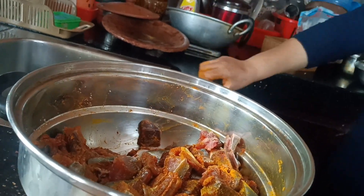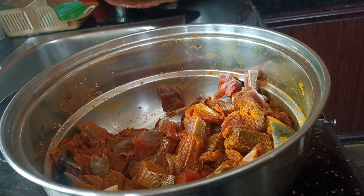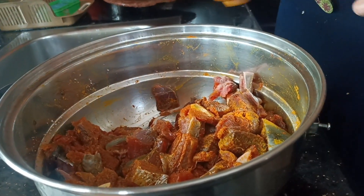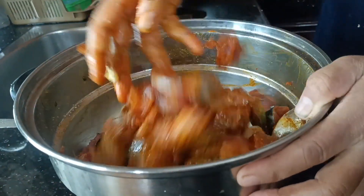I will use the oil. I will use the oil to fry.